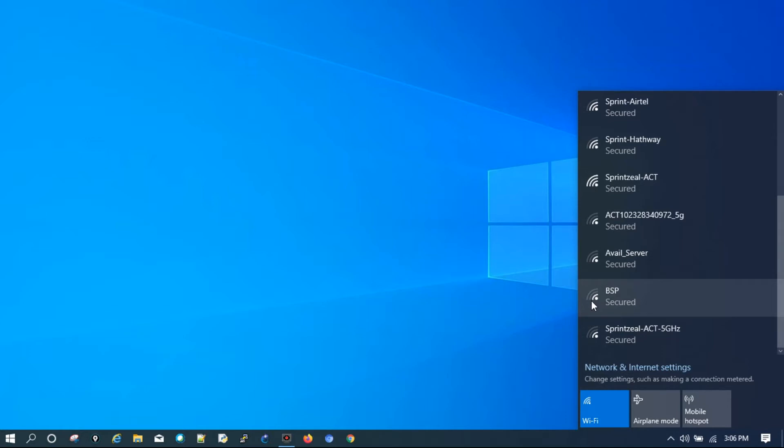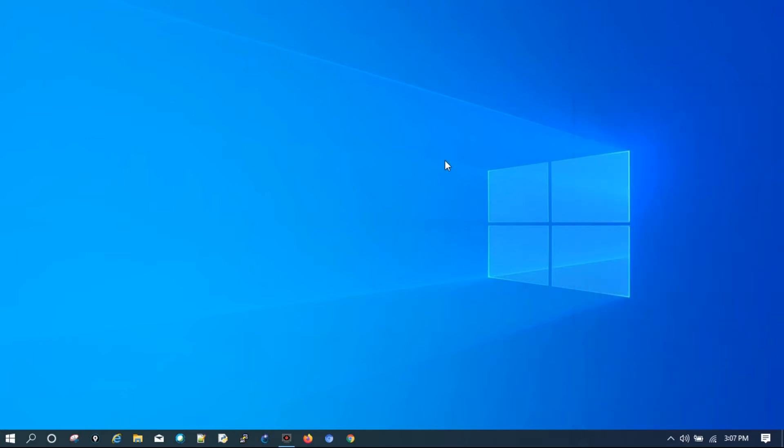This could be a fault with your Wi-Fi drivers installed in your laptop. To fix this issue, we have to open our Wi-Fi adapter settings. Go to the Wi-Fi network signals icon, right-click, and open Network and Internet Settings.